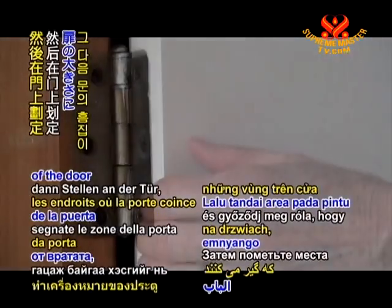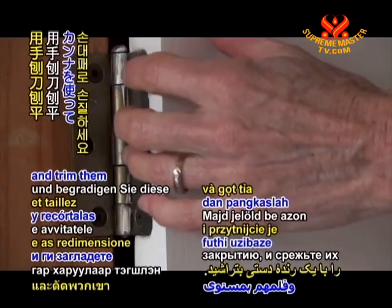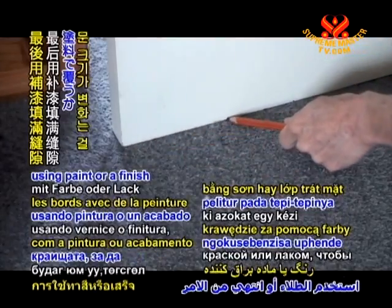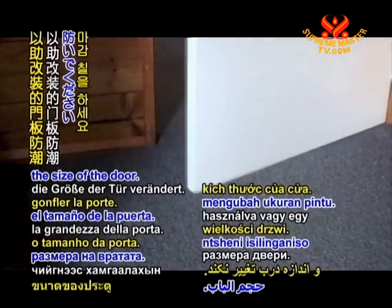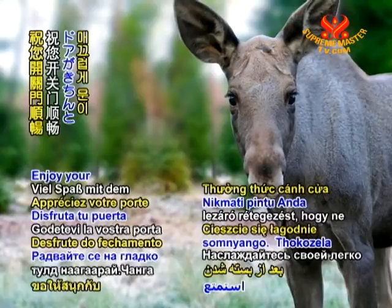Then mark areas of the door that are catching and trim them with a hand plane. Finally, seal the edges using paint or a finish to help prevent moisture from changing the size of the door. Enjoy your smooth closing door.